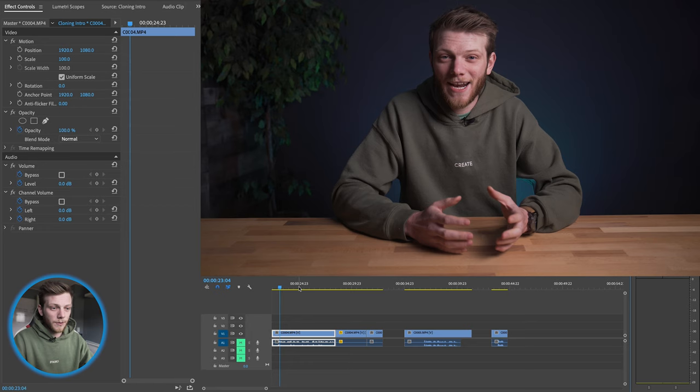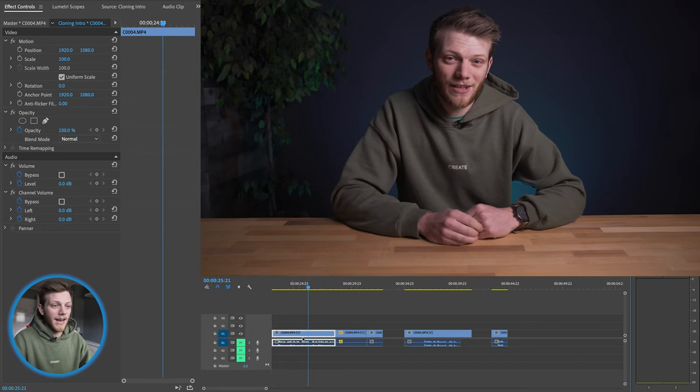Those are all of my tips for actually shooting. Now let's get on the computer and I'll show you how to put all of this together. The post process for doing this cloning technique is actually super simple. I've already pulled all of my footage off the card, put it on my computer, and loaded it into a Premiere Pro project. I'll show you exactly what you have to do to composite these layers together. In Premiere I've already pulled up a sequence that has all of the clips.